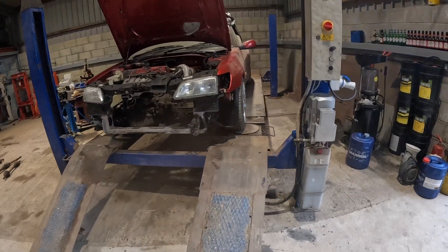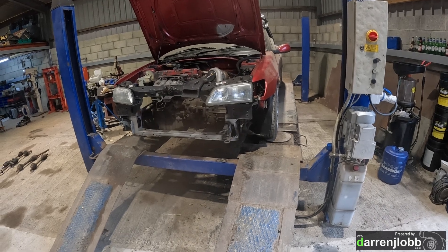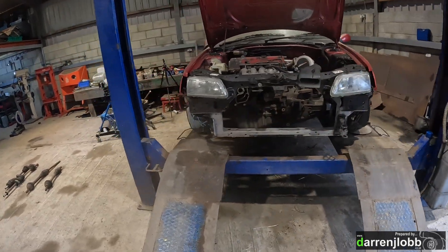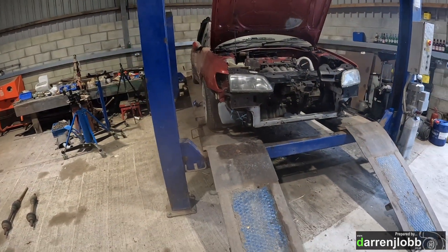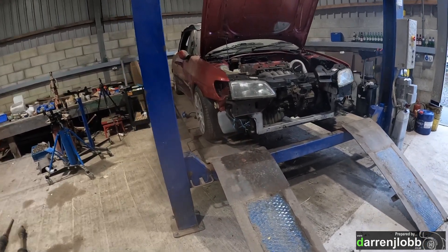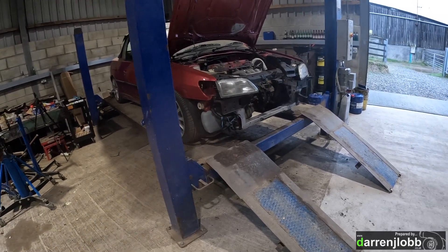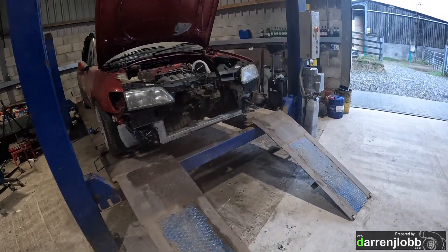We've got the car up on the four-post now. I'm going to start working on the driveshaft situation and get that sorted so I can get them sent off while we're working on some other bits and pieces. I got it on the four-post because we want to be able to drop the weight of the car on the suspension. It's just a lot easier doing it here because you can lift the car up and down without worrying about falling off the lift or jamming transmission jacks and stuff under the wheels.